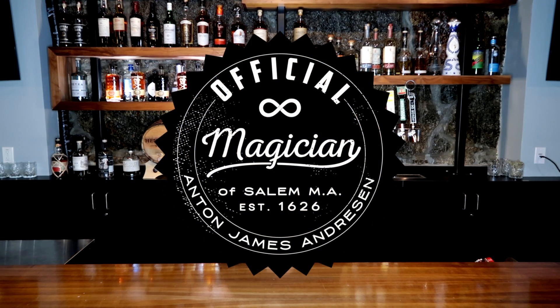Hi everyone, Anton James Andreessen here, the official magician of Salem, Massachusetts. We're at the Hotel Salem, and today we're going to learn some bar stunts.